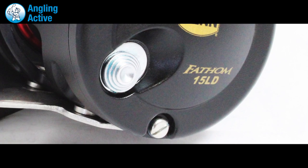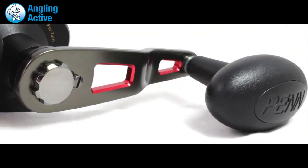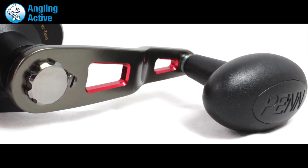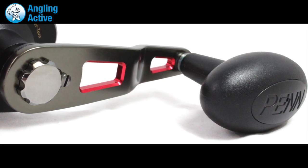As expected, there is a ratchet switch for those who need noise. The large rubberized handle is complemented with just the right size of arm for cranking or finesse, and the double dog ratchet anti-reverse eliminates any back play in the handle and is twice as strong as a typical single dog system.